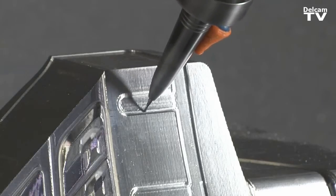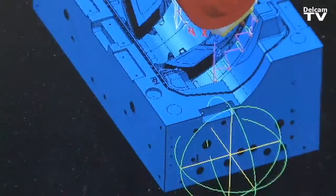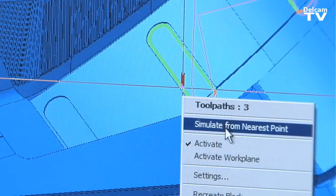We're a job shop, so every job that we have is different. PowerMill gives us flexibility to do everything from straight spindle work to 3 plus 2 axis machining to simultaneous 5 axis machining, and it's easy enough to use where all of our operators can pretty much be trained in using it.